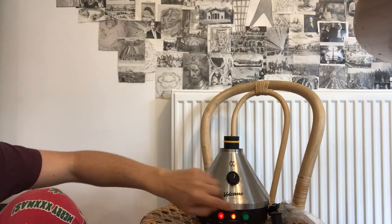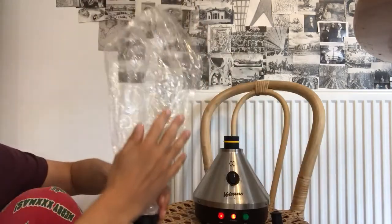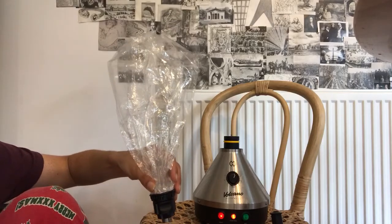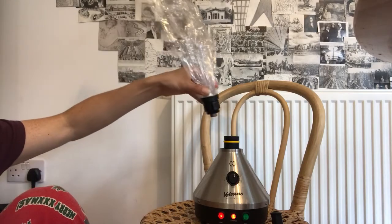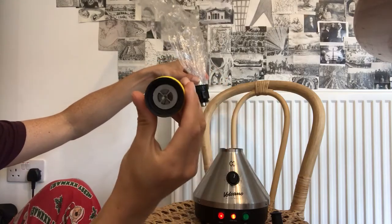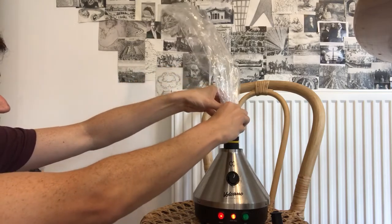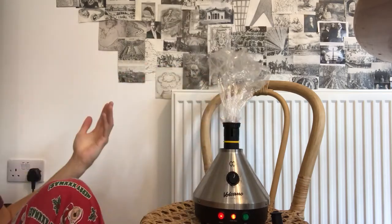...you attach this bag here. A wonderful way to experience the legal herbs — the very legal herbs that you're going to be vaporizing — which attaches to this piece here, where the legal herb goes inside, ground up. Very simple. Slight twist. There we go.